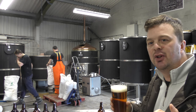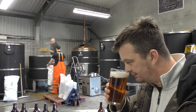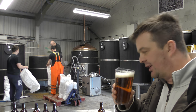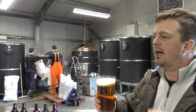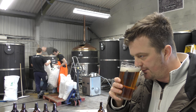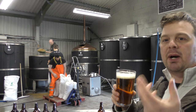And a really, really nice chewy, biscuity, malty aroma. And on the back end of the aroma you've got this really good British traditional hop character of a slightly brambling cross.